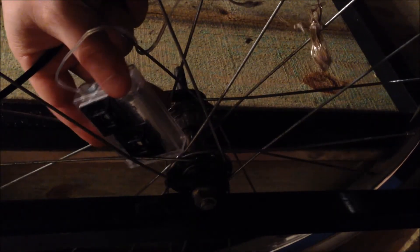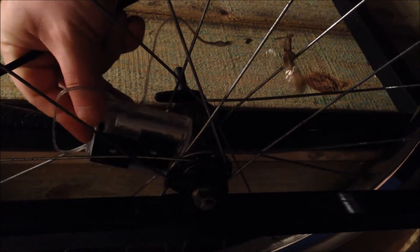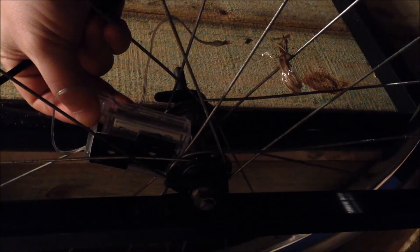Now we need to actually attach these to the wheel. The best place to do it is right on the inside next to the hub. So you want to find a nice spot where you can line these up and scoot them out where you can see it.